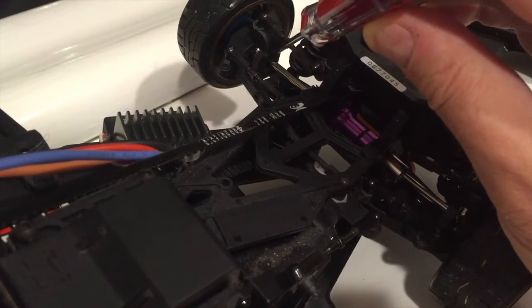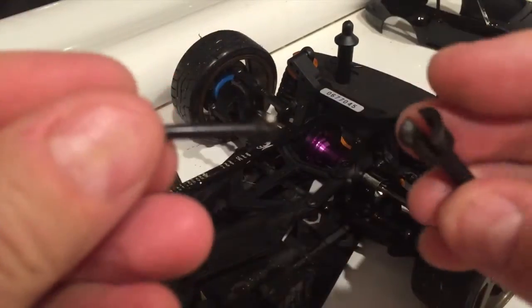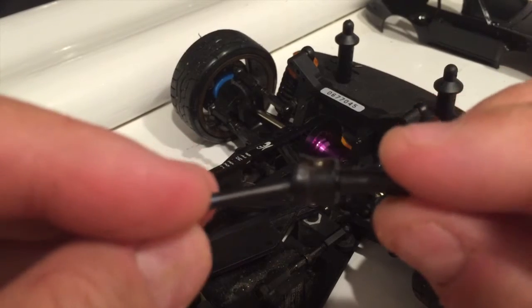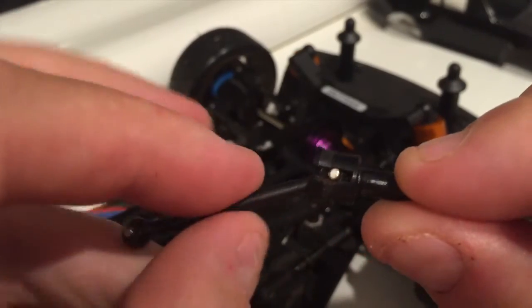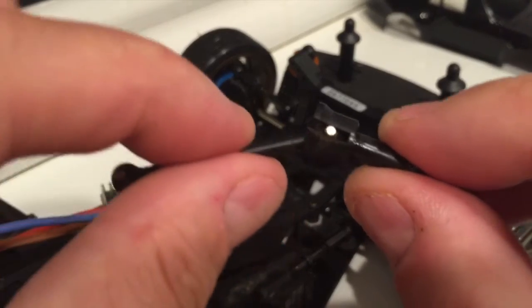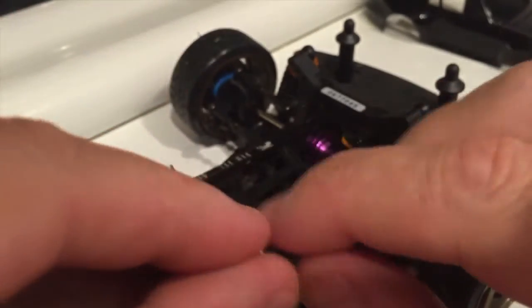Unlike conventional dog bones, which are here and come in two pieces, the universal dog bone has almost a ball shape where the pin is locked in and doesn't pull apart like this. It does have greater articulation, so the steering angle achievable is greater than with conventional dog bones.